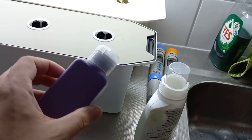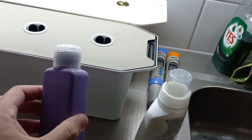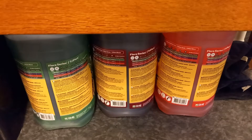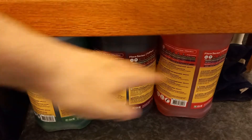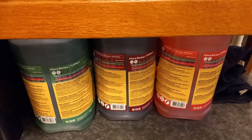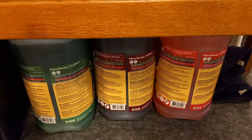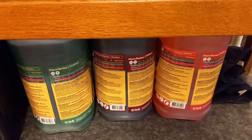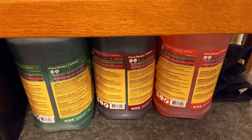I'm going to use this older one so you can see how it looks. You can also use three-part solutions like these ones here — these are more for specifically promoting certain stages of plant growth. If you're just starting out I would really not advise you to start with those. It's much more convenient to just stick to a one-part solution.